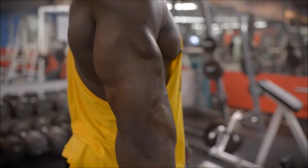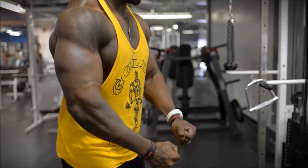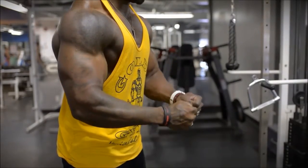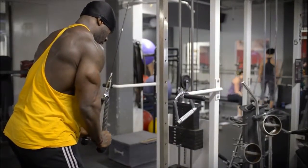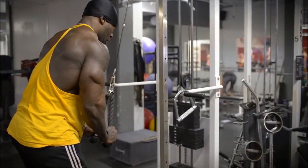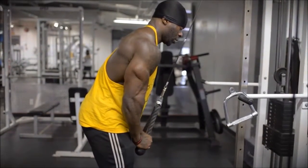Here I'm doing tricep extensions with the ropes, and I'm once again focusing on the squeeze. I'll do a negative going up and pretty fast going down. I'm always making sure I'm locking out my tricep as I squeeze, get a good pause - very focused on the connection there. It's a great exercise to develop your arms.